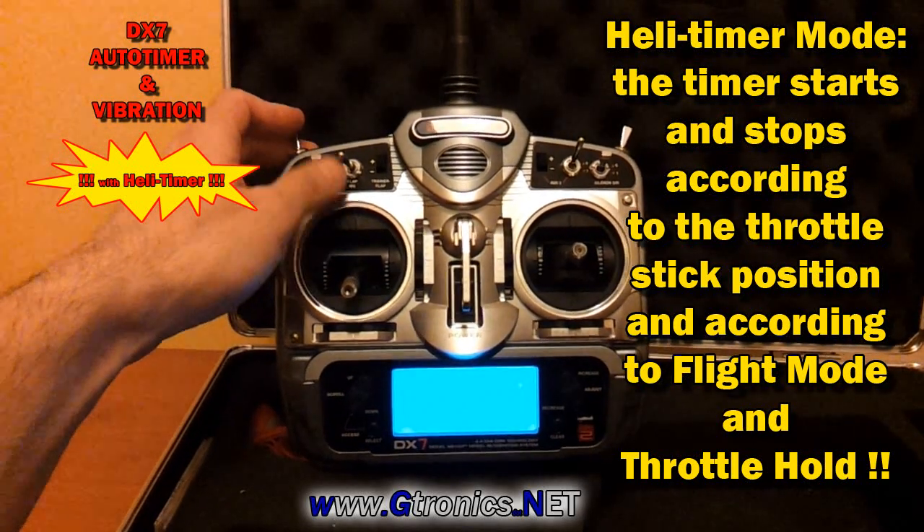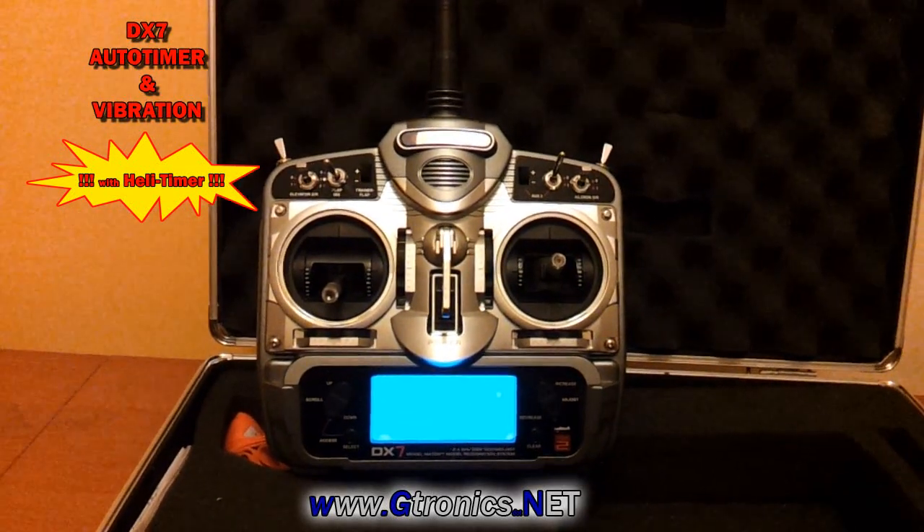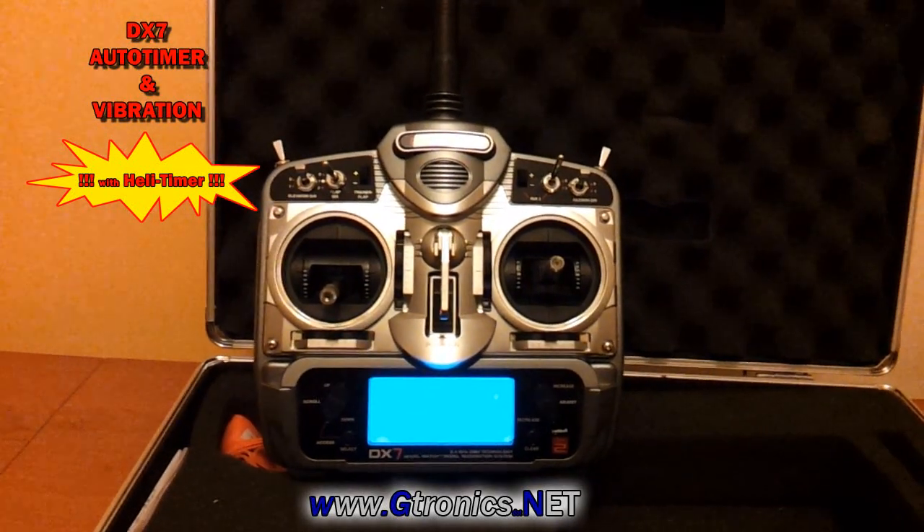This feature is really useful for heli pilots because the timer is on only when you're flying.